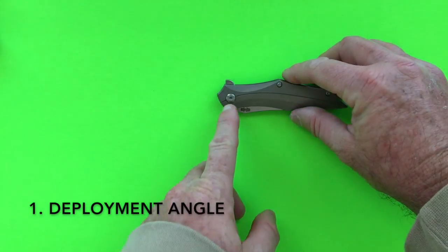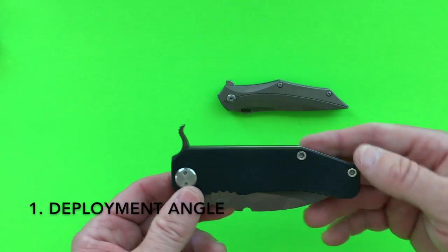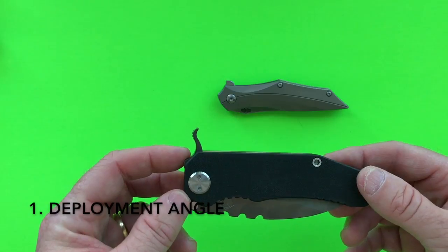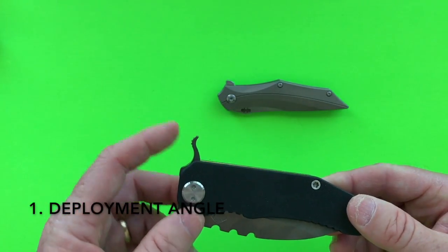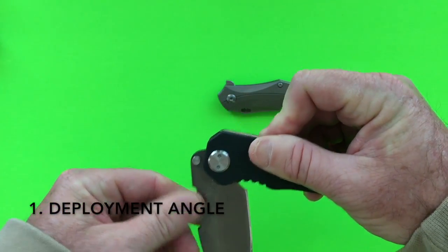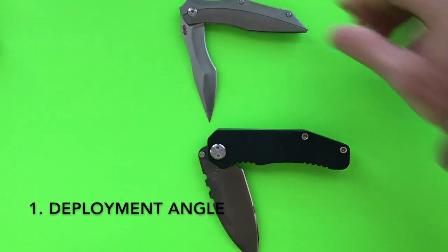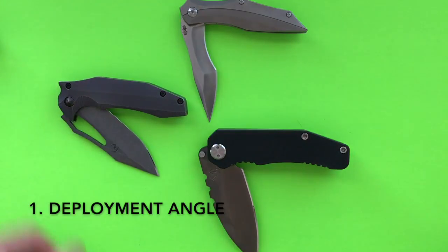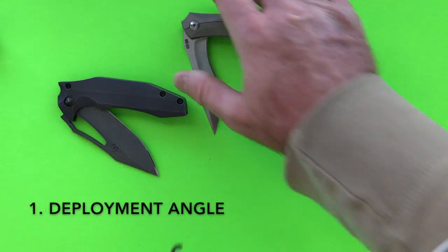The flipper tab needs to be forward of the pivot. The second thing that causes a great deployment angle is the length of your flipper tab. The Medford 187 has the longest flipper tab I know of — it looks like a Cobra, it's completely ridiculous, a full half inch long. When you depress it — and notice it's at least neutral to slightly forward of the pivot — you get a deployment angle that very nearly approaches 90 degrees, just like the Browse. So we want a forward and long flipper tab to give a good deployment angle.